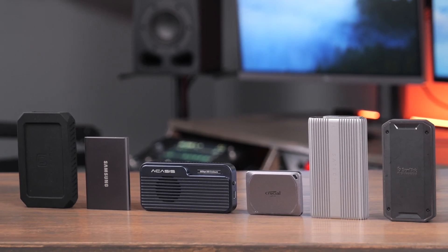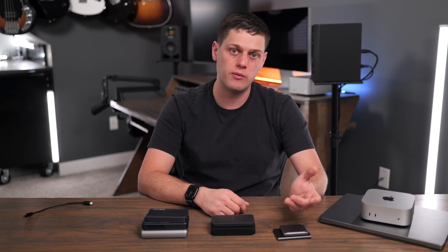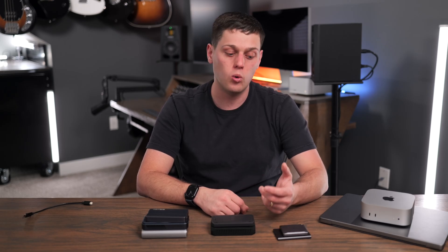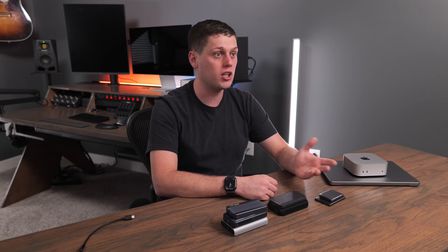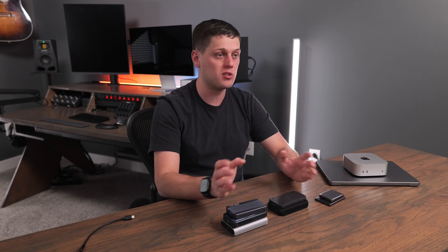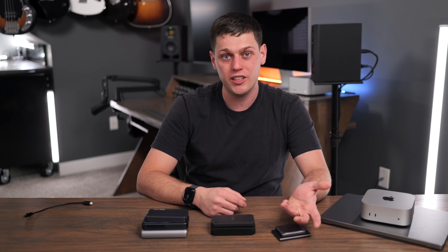Now that we've talked about all these drives and enclosures, which one should you buy? First, ask yourself what capacity you need. If you're doing a lot of video work, I really recommend getting four terabytes. If you're doing some video work and a lot of photos, two terabytes will come in handy. For music production, two or four terabytes is a great option as well. If you're just getting into SSDs and need to expand your Mac's storage, one terabyte is a great starting point. But for most users, I recommend two terabytes so you have the extra storage space.